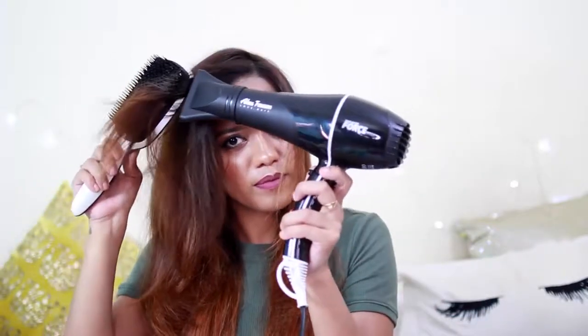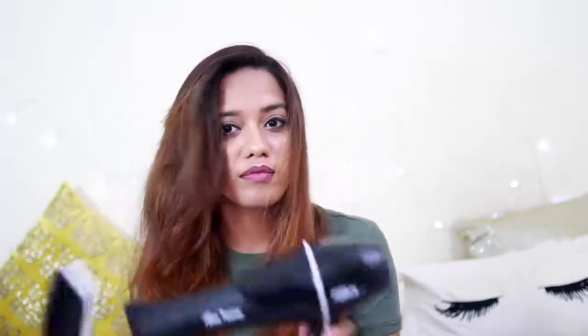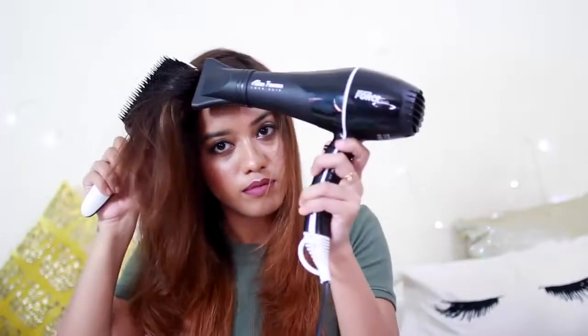Then I like to gently rub the brush on my bangs — this is going to pick up a little bit of the hair, and then I twist it and blow dry it that way. This is going to give a really nice S-shape to my bangs. And that's it — that's how I like to blow dry to add volume and straighten my hair.